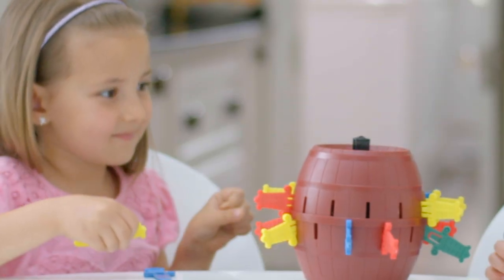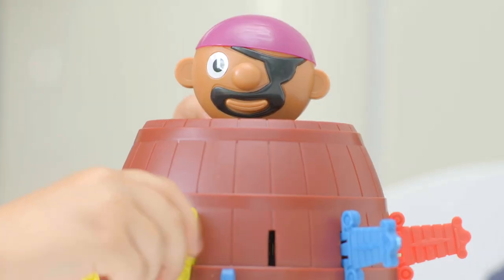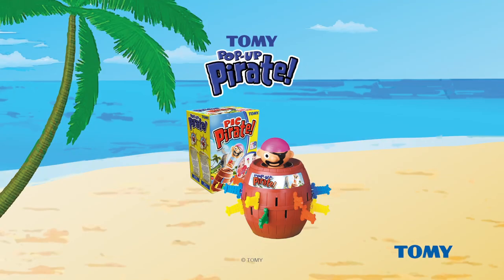Which slot will make the pirate pop? You won't know because it's different every time. Pop-Up Pirate is fun for the whole family and kids four years and older. Trust Tomy.